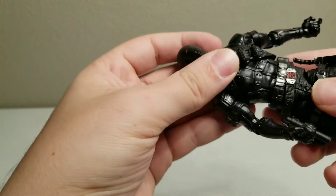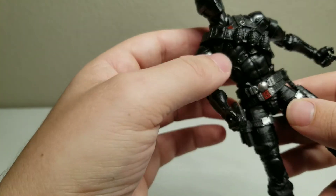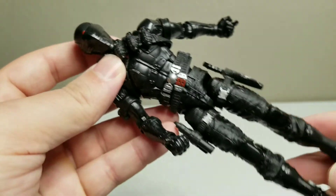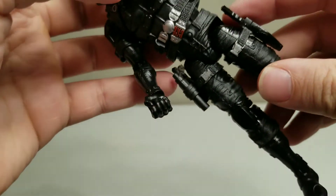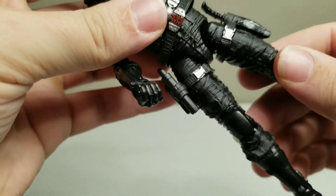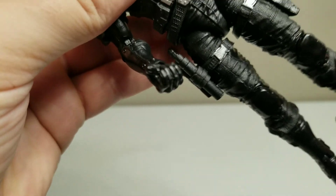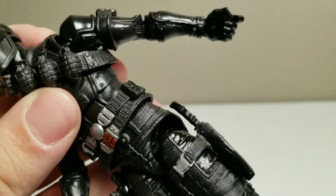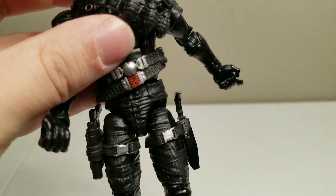My only concern is, with it being this loose, if it would break easily — like if my daughter played with it for a little bit, would it just become completely fully loose after breaking. Also, as you can see, his thigh sockets are extremely gapped. This one is tightly in, but this one is very loose and just looks like it's just hanging. I don't know if there's an issue with this specific figure or if all Snake Eyes figures have that issue.